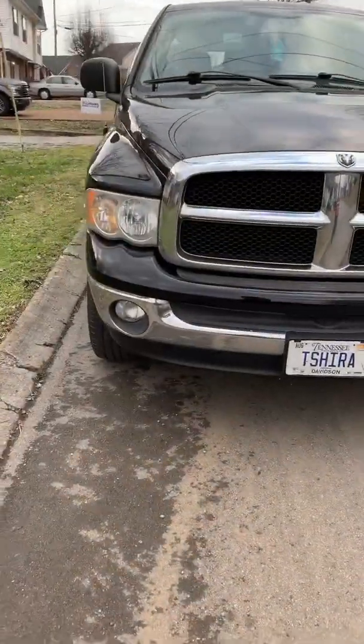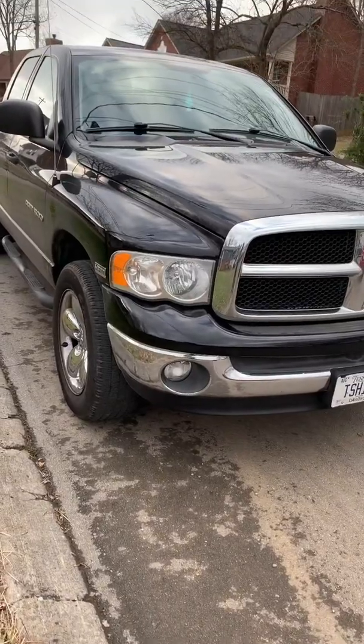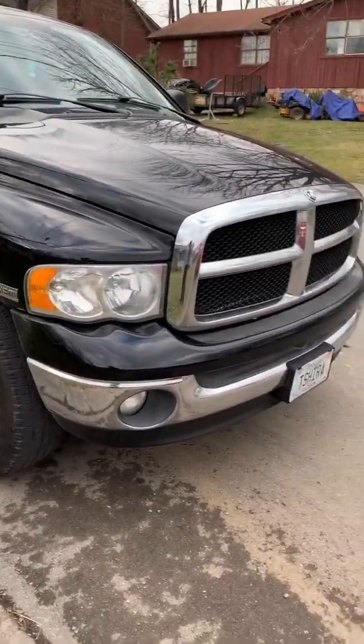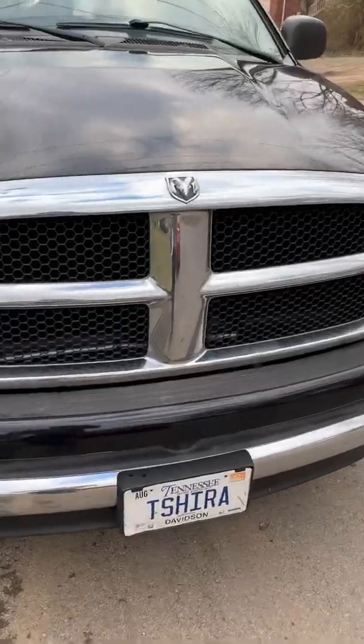Well, we've taken the old girl on the test drive. This truck stopped on a dime now. With that HEMI, you need those brakes — this thing gets away from you real quick. This has been another episode of Fixing Your Motherfuckers. We'll holler at y'all the next time around.